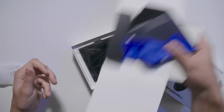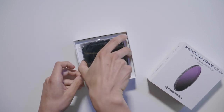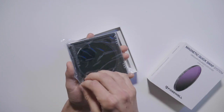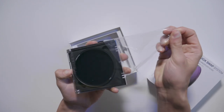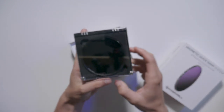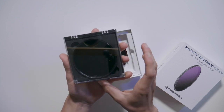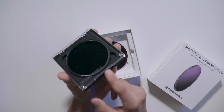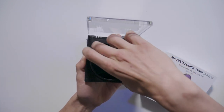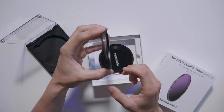Nobody cares what's in the box — we care about the filter. The filter comes in really nice packaging compared to other filter brands. It comes with a little plastic protective cover, and the case has a couple of magnetic points that keep it shut. It's actually super secure — I can shake it around and it does not come out, so the magnets are very strong. Opening the case gives us a look at what makes this filter a little more unique than others on the market.